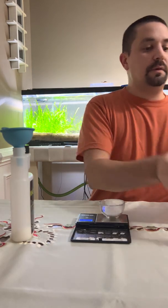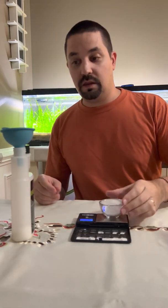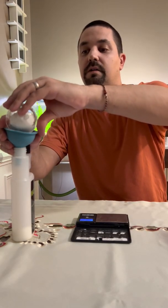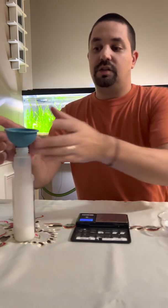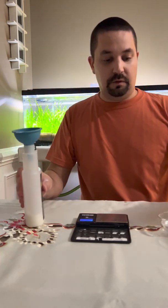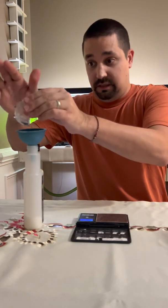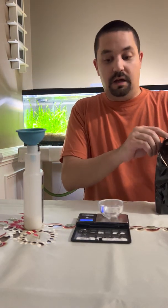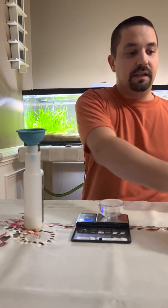This is a daily dosing fertilizer for CO2 and high-light injected aquariums. You'll probably only need to dose half as much — maybe a third as much — if you don't use CO2 and your lighting is more on the moderate to low end. You can adjust your recipe down so you can dose it every day without worry. On my low-tech tanks I dose every third day with the same amount of dosage.